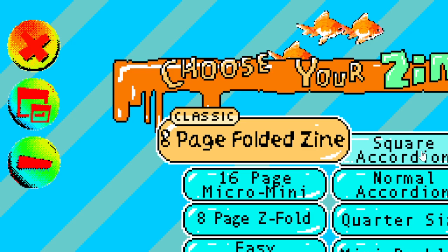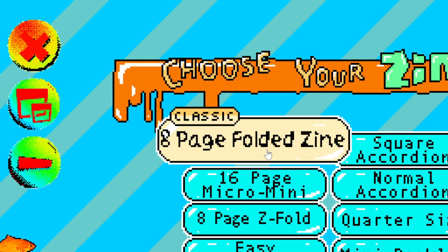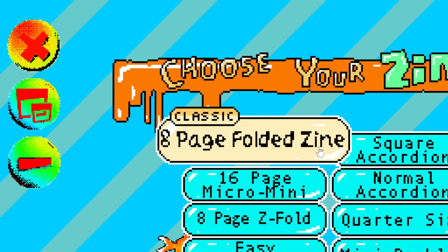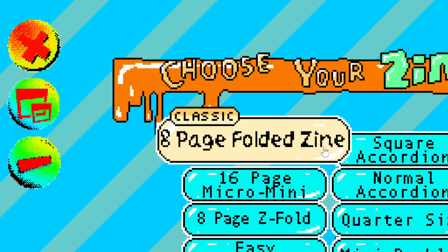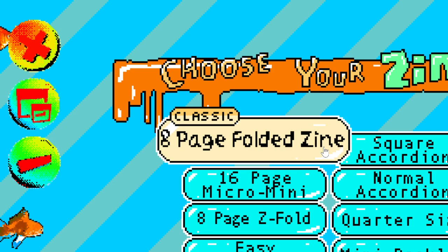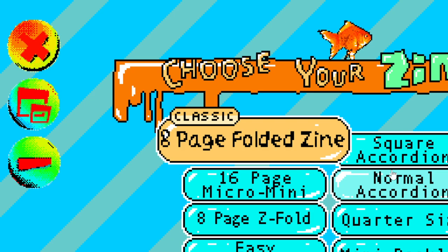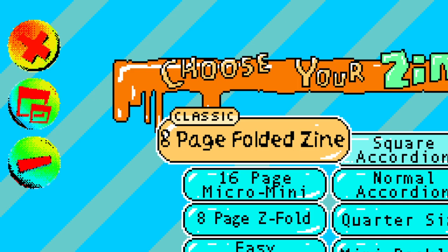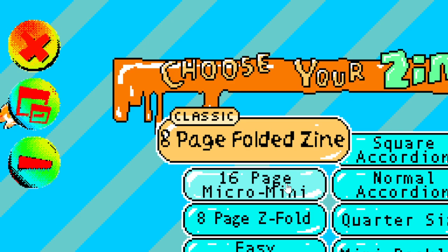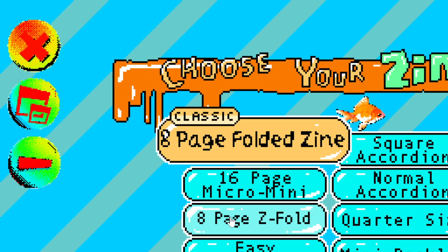There's the eight-page folded zine, which is a classic booklet with eight pages. The cool thing is you can save it as a PDF and just print it as a booklet — you just fold a letter-sized piece of paper in half. That's the format 'I'm a Magical Girl' is in. There's also the square accordion — that's 26 pages, a little intense — the 16-page micro-mini, the home accordion, et cetera.